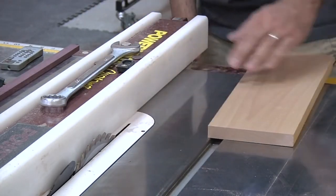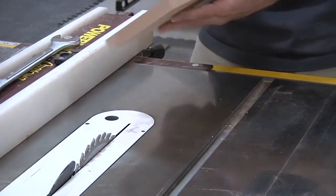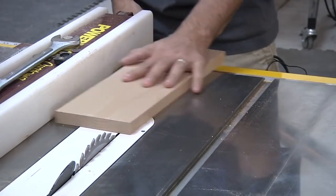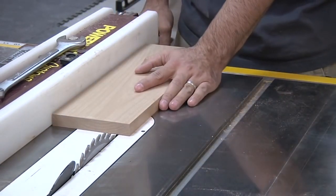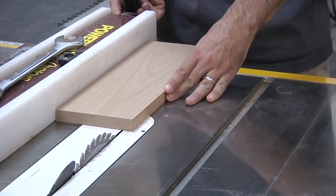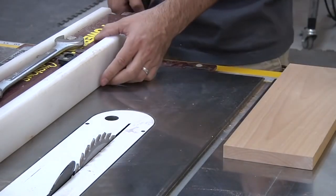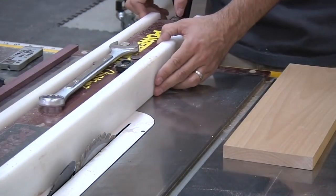Usually what you wind up doing is adjusting your fence so cuts are made on the outside of the work piece. The problem is that after every cut you need to readjust the fence so you have a quarter-inch falloff piece. There are jigs that improve that process, but it's still inconsistent. For me, making thin strips is actually the most frequently used thing I do with the gripper.